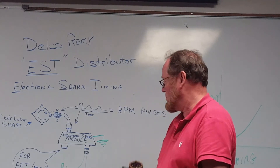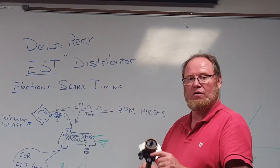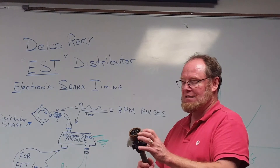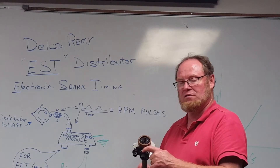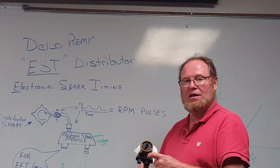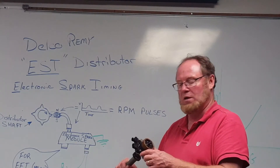If you do get a signal from the pickup, then it's either the module, its power supply, or a faulty ground. When you go to replace one of these modules, it's very important to follow the guidelines. The new module should come with a little packet of dielectric grease. What it does is bond the module to the surface of the aluminum and transfer heat. If you fail to put that between the module and the distributor, it will overheat and burn out. The bolts are real small, fine threads going into aluminum, so make sure you follow the torque specs in the book.